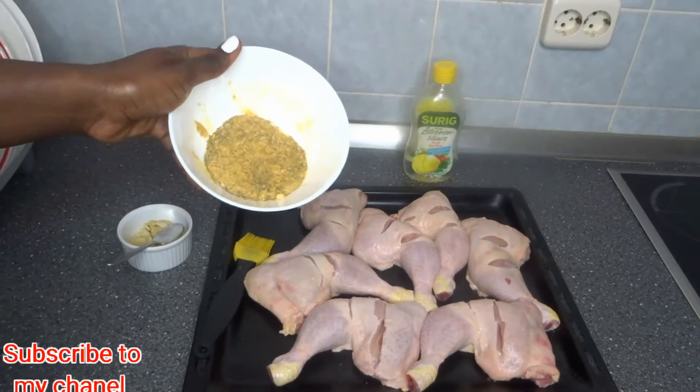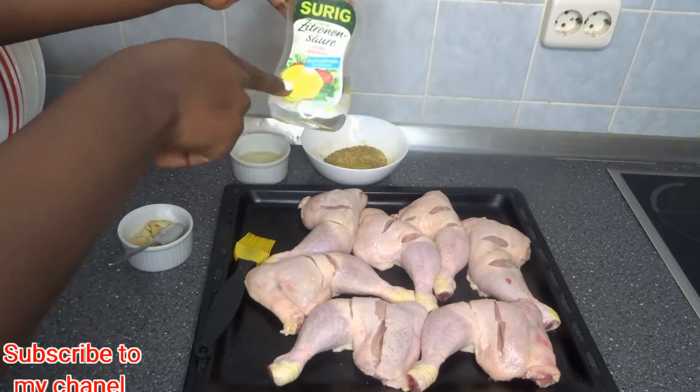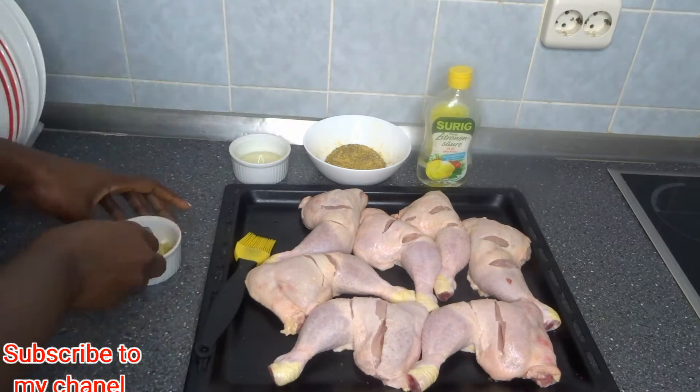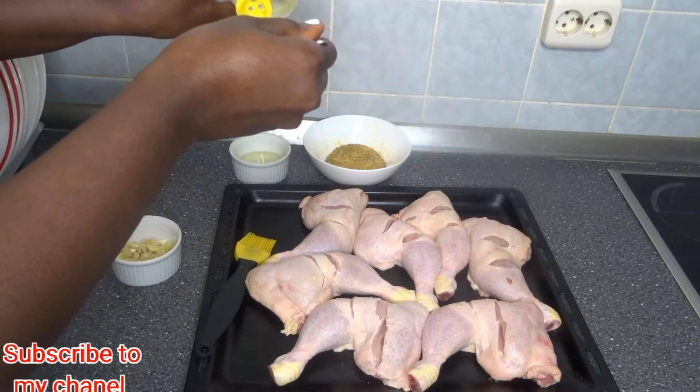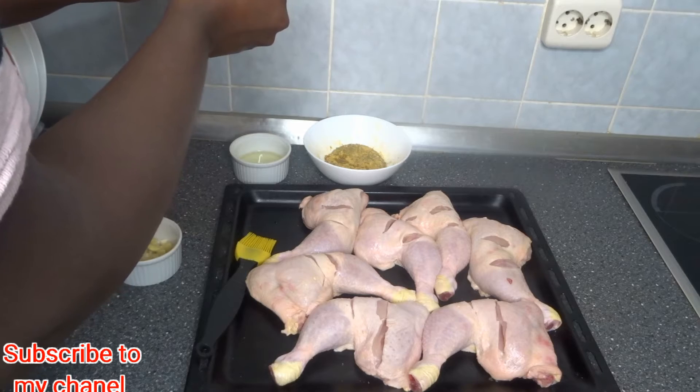Hello guys, welcome back again to my channel. In today's recipe I want to show you how to make oven baked chicken with vegetables together — you can also call it roasted chicken with vegetables. This is the chicken I'll be using; as you can see, I've already cleaned it.